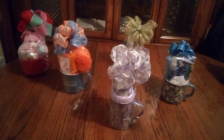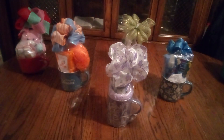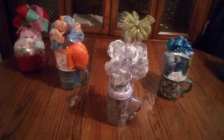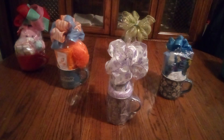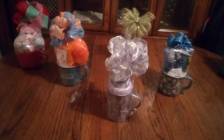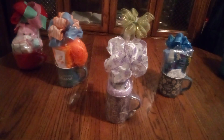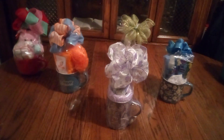Hi friends, welcome back to my channel! I just wanted to stop by and give you some good ideas if you're making any mug baskets. Friends, I'm doing this for that event I told you about in my previous video, so this is to give you some ideas on how you can be thinking outside the box.